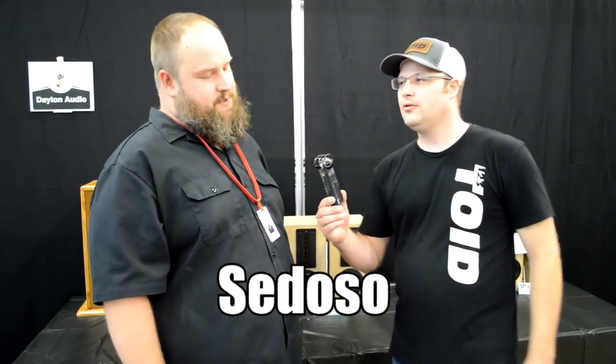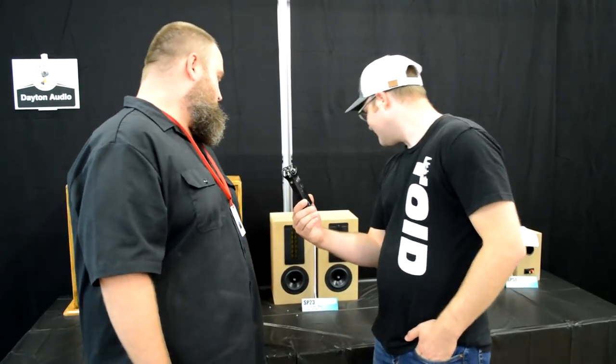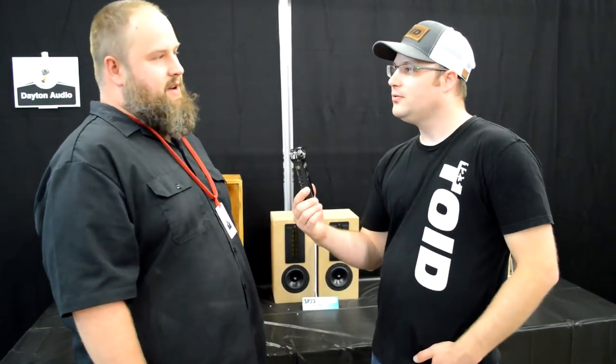These are the Sedoso — it's Spanish for silky. The tweeters are the Dayton Audio PT2C planars, and the woofers are RS125s.